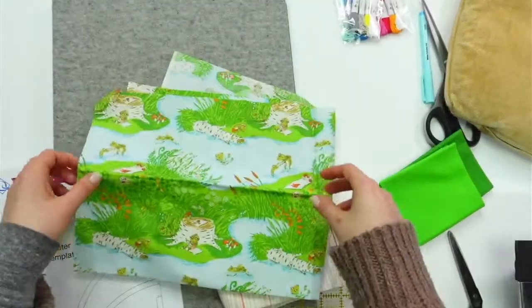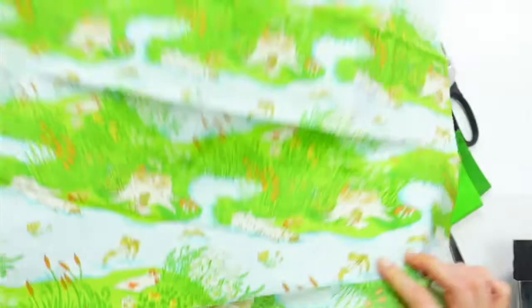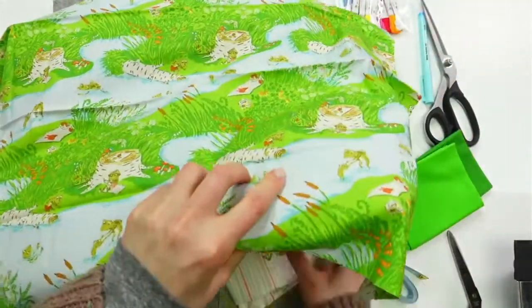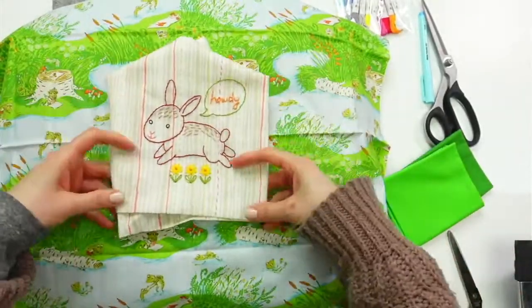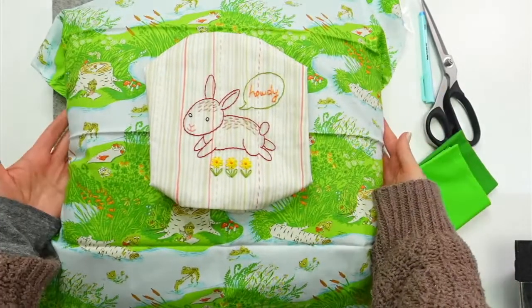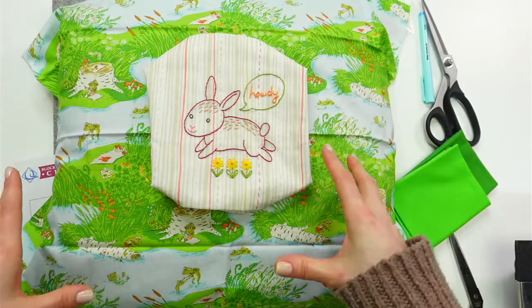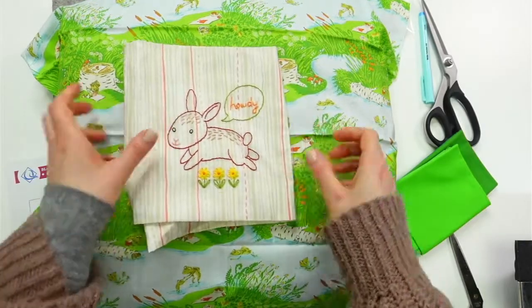I found this Heather Ross fabric that I've been saving, and I thought this could be the front of the pillow. So we'd have this as the pillow and the bunny in the middle as the circle. It would actually look like this weird kind of vintage thing — like a 70s vintage, but kind of modern at the same time. I also found a couple of greens. I thought we could maybe make a cute little border out of the green, like a little trim. And it could be used for the back with an envelope closure.